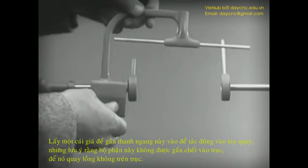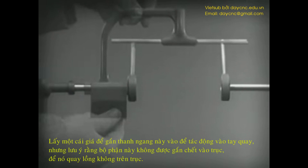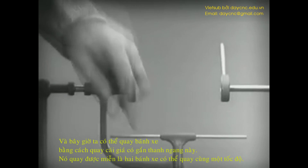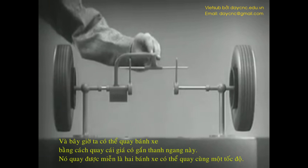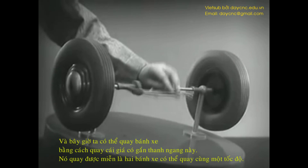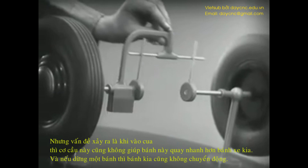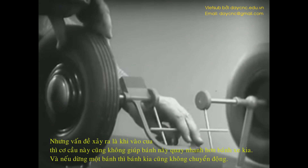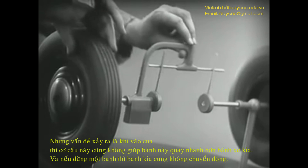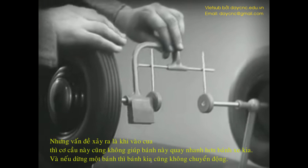Let's get something to hold this bar in place so that it will press against the spokes. Notice that this support is not locked to the axle — it turns freely. Now we can spin the wheels by rotating the support. This is fine as long as both wheels are able to turn at the same speed. But let's see what happens when we go around the corner. With this arrangement, we cannot drive one wheel faster than the other, and if we stop one wheel, the other wheel won't budge.